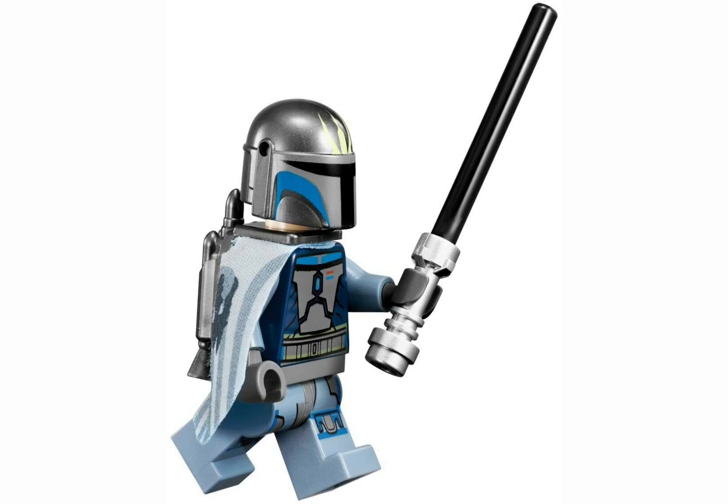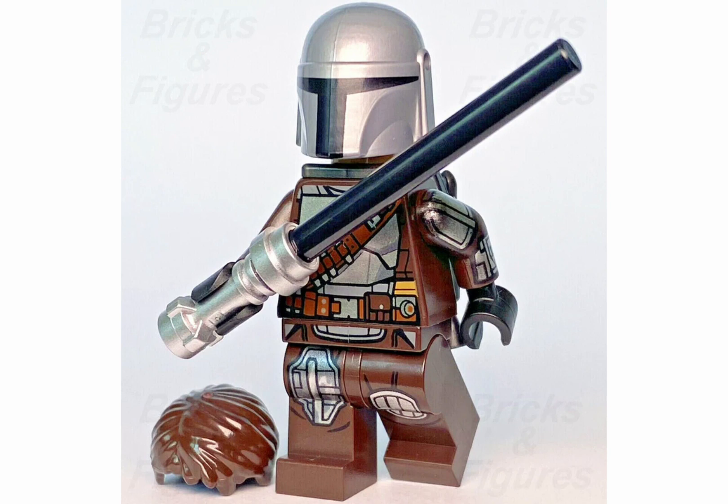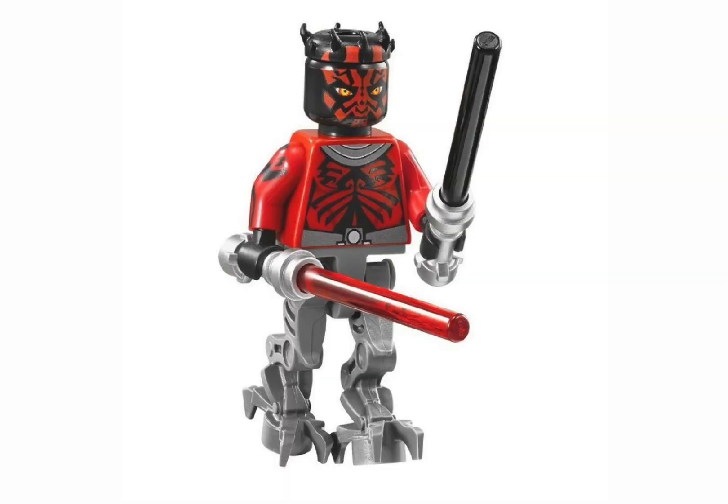The first time LEGO released the Darksaber was in the 2012 Mandalorian Starfighter set, and ever since then we have received a basic black rod and lightsaber hilt to represent the Darksaber in sets.